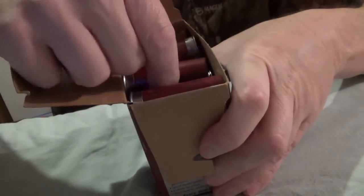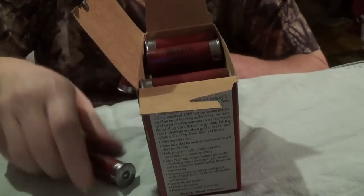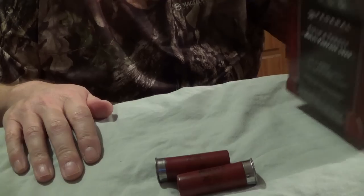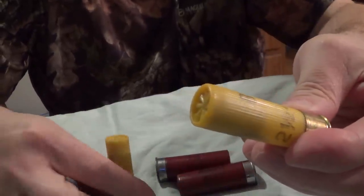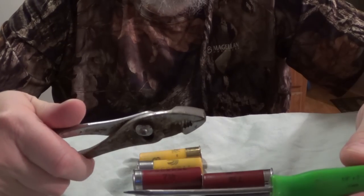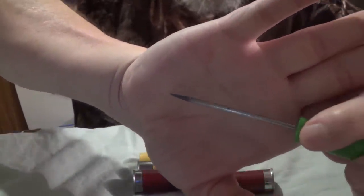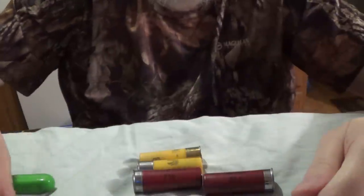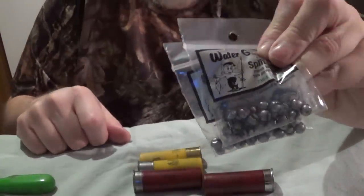Federal Field in both 12 and 20 gauge, as well as Estate in both 12 and 20 gauge, will work fine in this mod. Remington Gun Club will also work fine, although you have a little bit less space. I haven't tried this with the Remington Gun Club, only with the Federal Field in both 12 and 20. The only tools you're going to need are a pair of pliers and an improvised sticking device - this is just a cheap screwdriver that I ground down into an ice pick. Here's the split shot I'm using: it's the Water Gremlin number five and number seven that I picked up at Walmart.